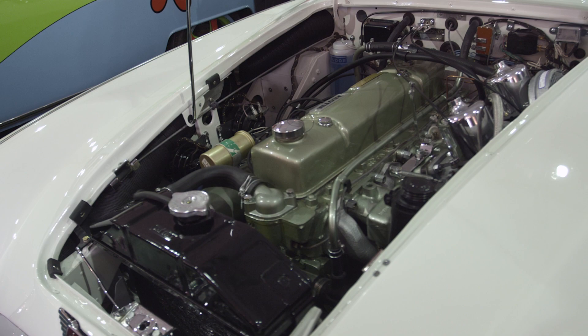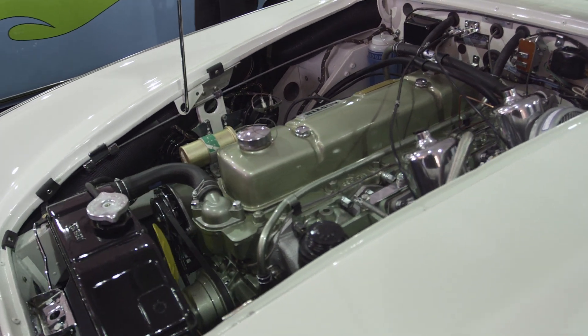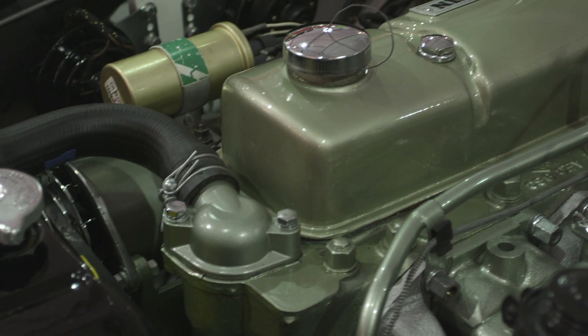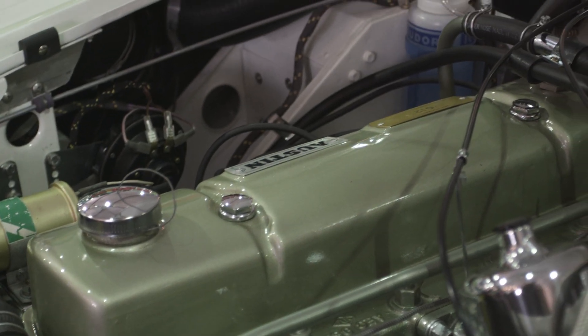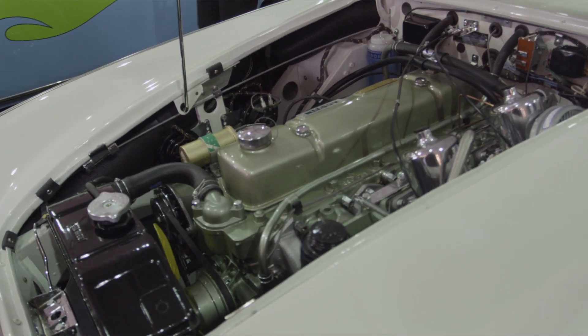Mechanically, Austin Healeys are really straightforward — a 3-liter pushrod straight-six, two big SU carburetors, four-speed transmission very often with optional overdrive, live rear axle and leaf springs. Very, very easy to work on. All the parts are available and the engines are pretty much bulletproof. Legend has it the engine for this car came out of a dump truck.